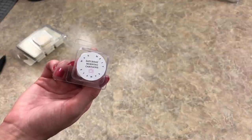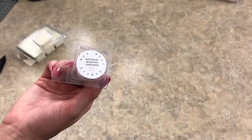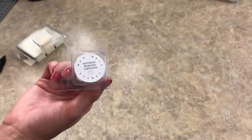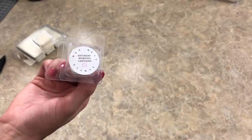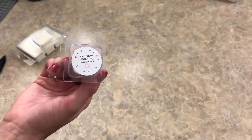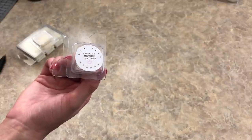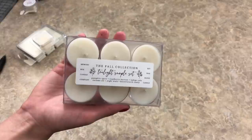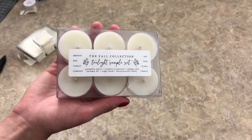Now for the fun part — packaging. This is what my packaging looks like with a sticker. I do 1.25 inch circles and I design and print them out myself on my store label designer through Online Labels. I get the labels from Online Labels and it's just matte paper. I like it better than glossy because it's so much cheaper, and I just like the look of it — cute and simple.